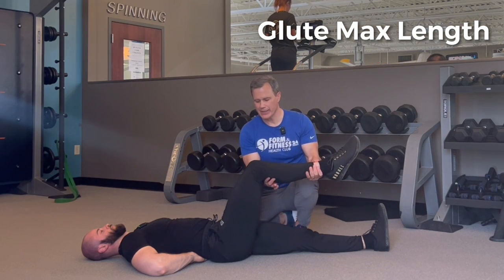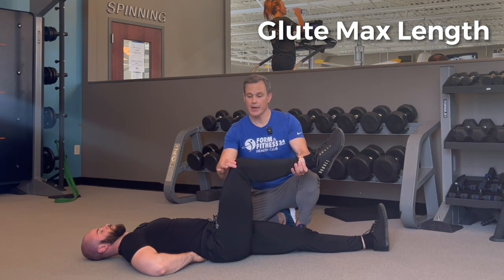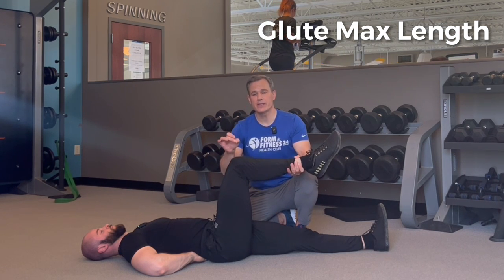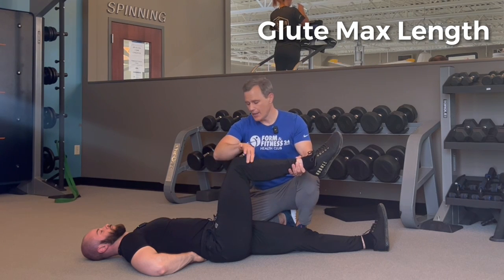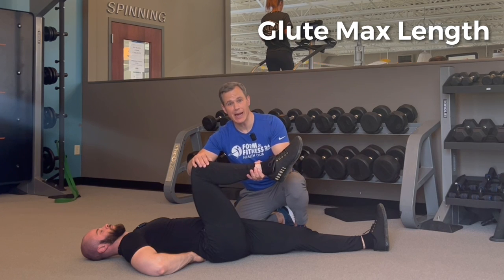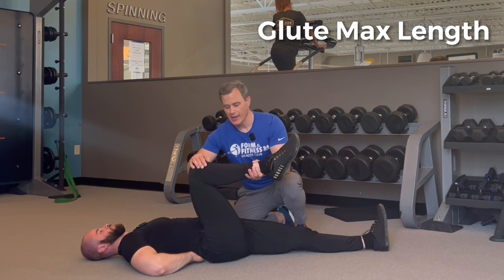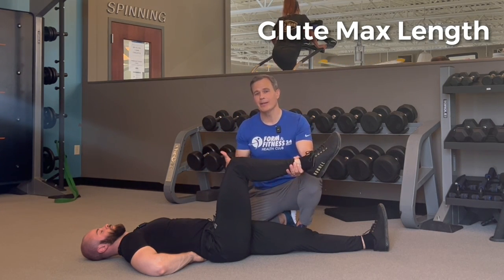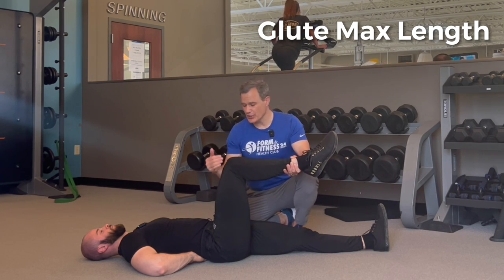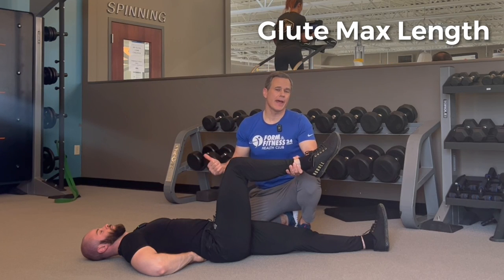For the glute max test, I'm going to take Jeremiah's leg, bend his knee to 90 degrees, and position it wherever you normally squat — either a little bit out or with knees in line with your hips. Do this test in the position you normally squat in. Then bring the leg back towards the body, seeing if you can get to the depth of your maximum squat without creating any pressure change in your hands. If you're able to do that, your glute max is probably not too tight and causing a butt wink.